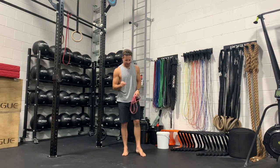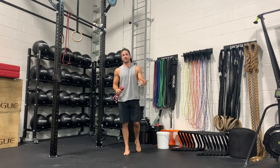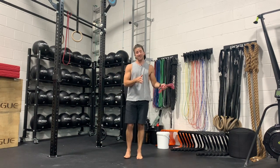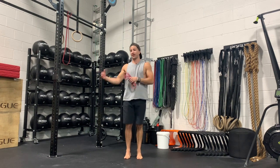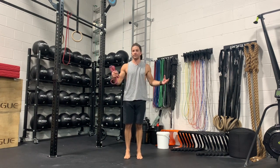In the program this is programmed to warm you up on straight arm strength days because there's a lot of scapula stabilization involvement. But honestly, this could be a routine you could be doing every single day just to keep your shoulder blades and your shoulder healthy and pain free.